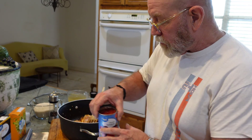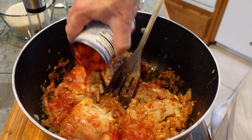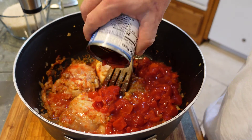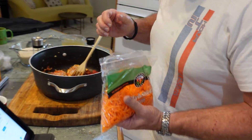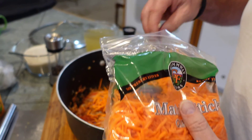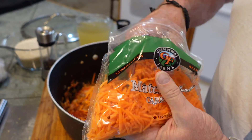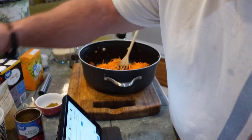Right off the bat, this is just diced tomatoes — nothing fancy. I'm going to pour it all in. This is the recipe. I don't know what it's supposed to taste like; all I know is it's got a lot of great parts. Then from there, I'm going to take some carrots. They say shaved carrots — I'm lazy, I just bought pre-cut. I think it's equivalent to maybe three carrots.